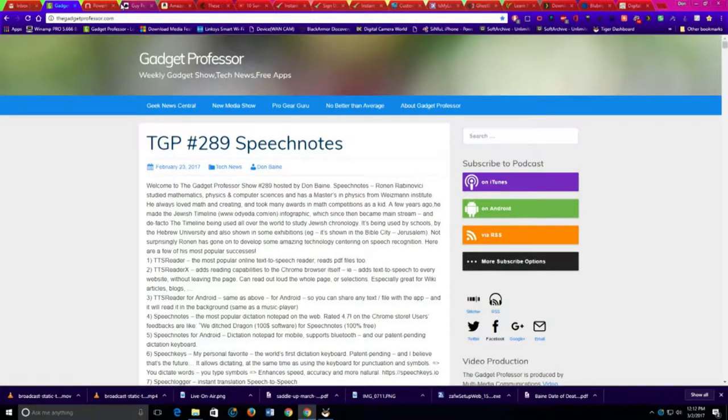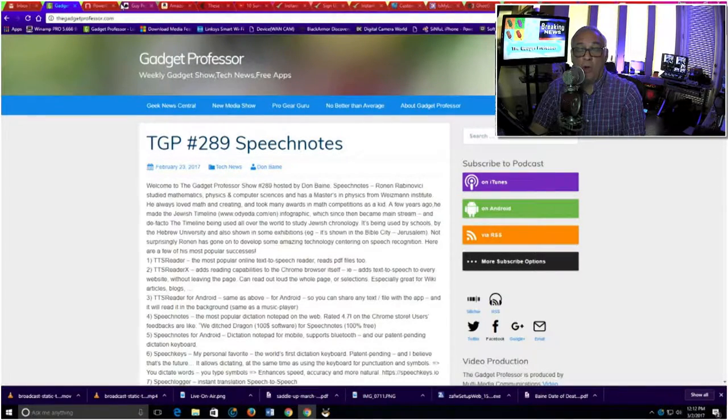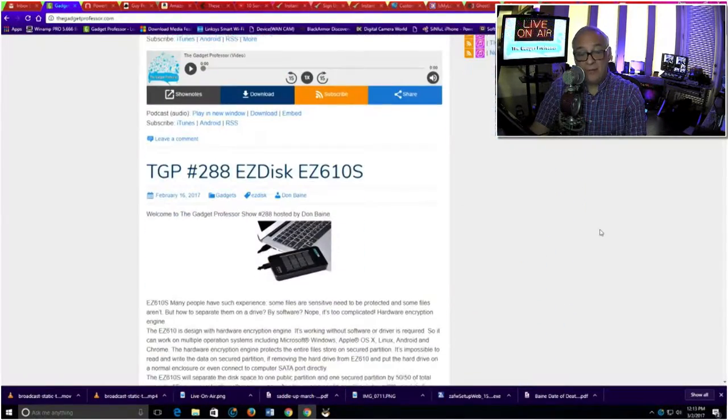Well, hello everyone. My name is Don Bain, and of course I am the Gadget Professor, coming to you live and certainly in color from our Scottsdale, Arizona studio. We are on show number 290 — that's the big 290. We have a phenomenal gadget for you today. If you're new to the Gadget Professor, welcome. We come up every Thursday evening with a brand new show. Our show is heard in 172 countries around the world, and I'm very proud of that.